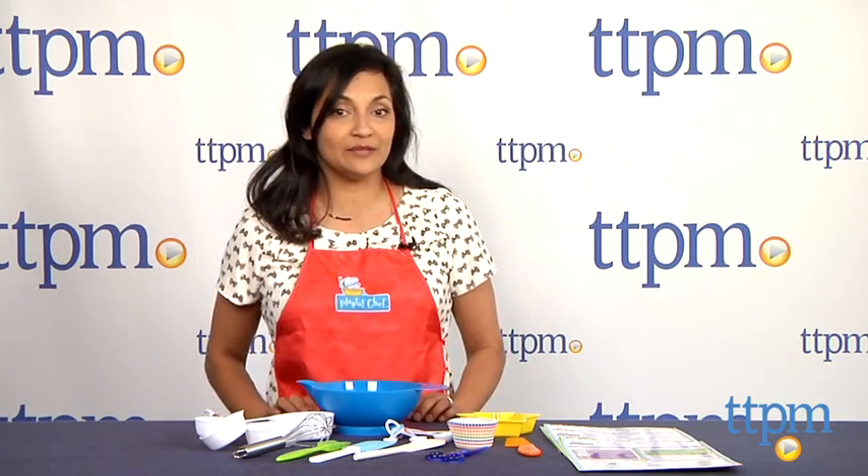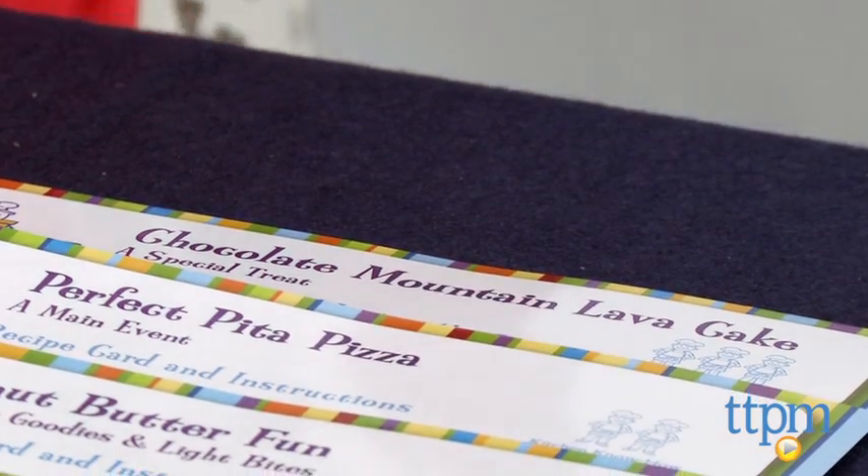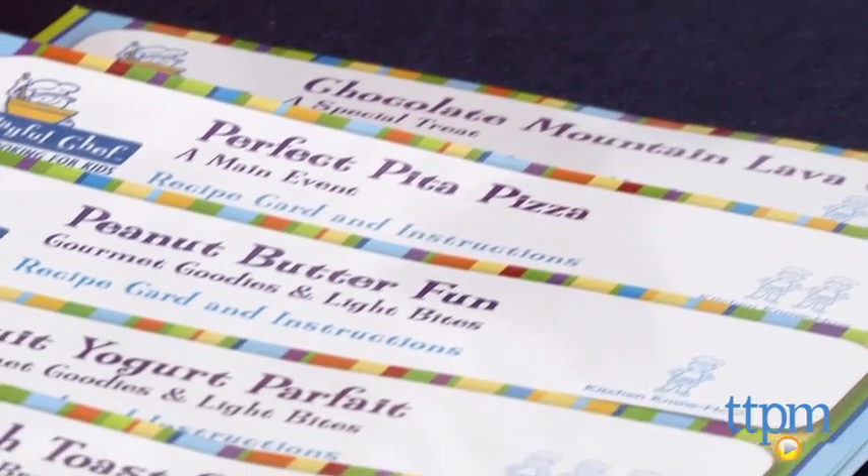Hi everyone! This is Maria with TTPM. It's time to cook up some grub with the Playful Chef Real Cooking for Kids Deluxe Cooking Kit for ages 3 and up. With this kit, kids will learn to cook French toast sticks, fruit yogurt parfait, and even a chocolate mountain lava cake.